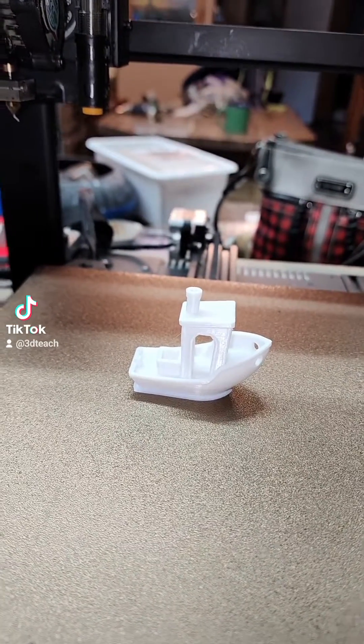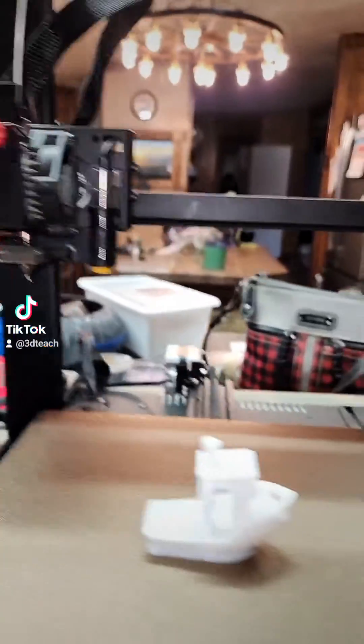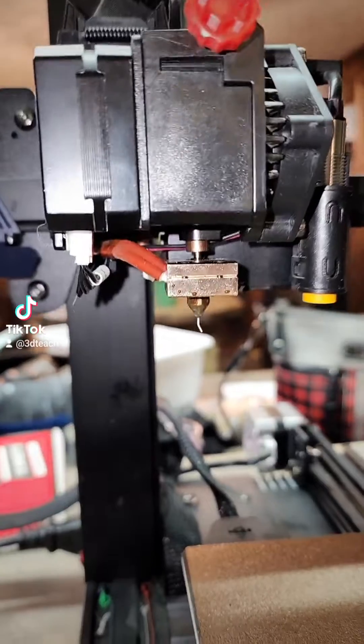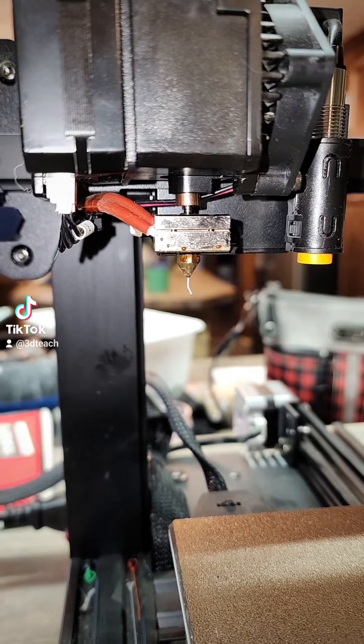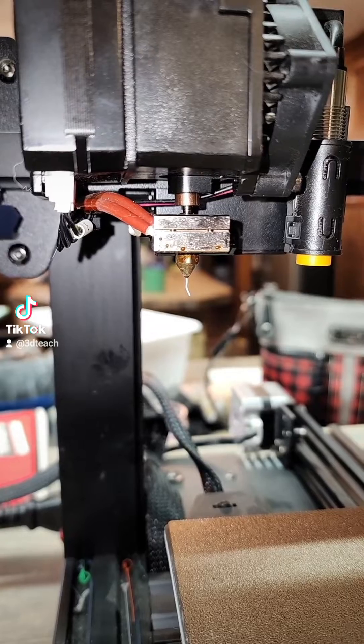Hey everybody, so we did the all-metal hot end upgrade on the Anycubic Cobra — you can see it here. Basically replaced the heater block and the heat break with a bi-metal heat break, and it works really well.